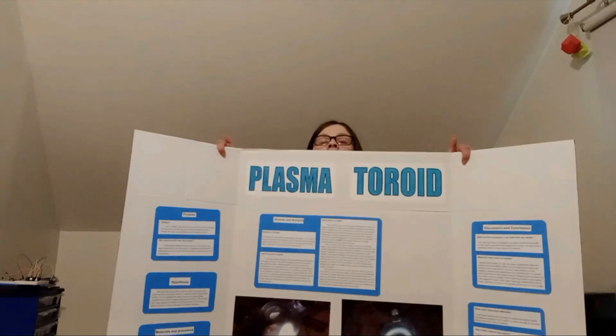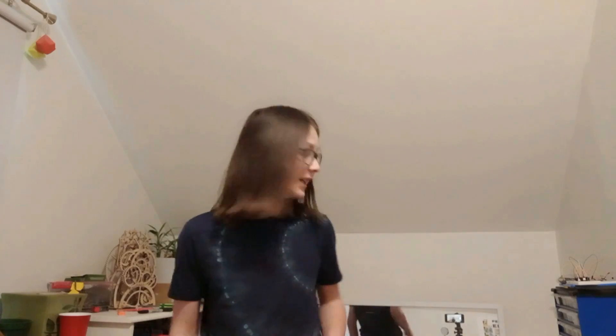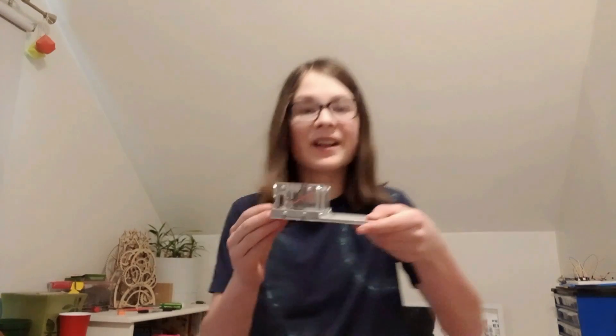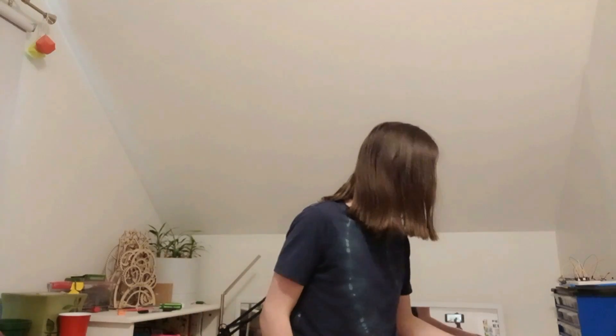Well, that's kind of it for the video. I ended up actually turning this into a science fair project. I ended up winning the physics prize, which was pretty cool, and I got $125 from it — so extra money. This is probably my favorite project that I've ever done. I'm definitely going to be making more plasmatoid stuff in the future. I'm actually working on a mini-plasmatoid right now, so you'll probably see that in a future project.